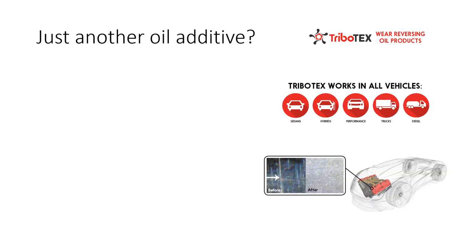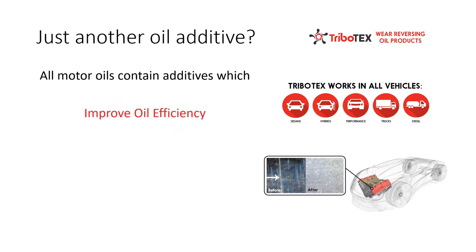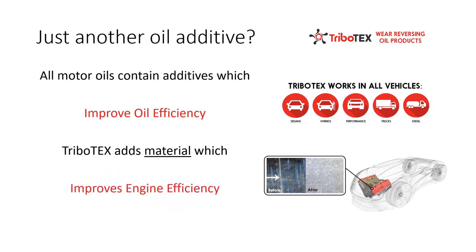What makes Tribotex different from other oil additives? The truth is, all consumer motor oils contain additives, but these are designed to improve oil efficiency and make it last longer. Tribotex is different. While it does enter the oil line, it doesn't act on the oil itself. The ISDLC adds material to the engine, reducing friction and improving the overall efficiency, increasing the life of the engine itself.